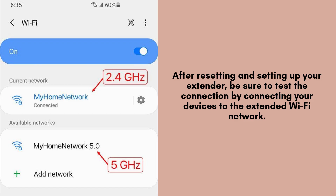After resetting and setting up your extender, be sure to test the connection by connecting your devices to the extended Wi-Fi network. You should see improved coverage and a stronger signal in the areas where you previously had weak Wi-Fi.